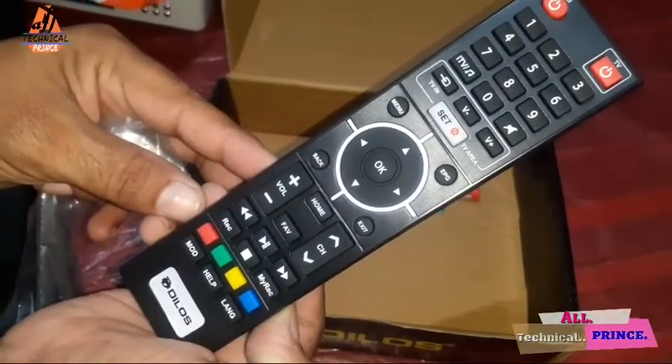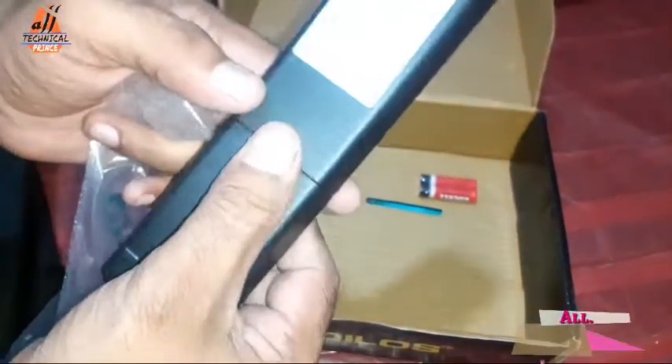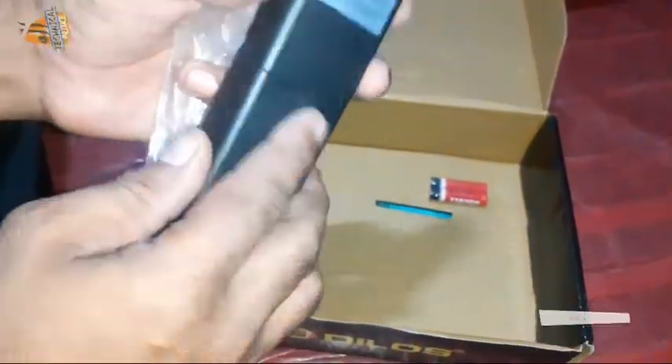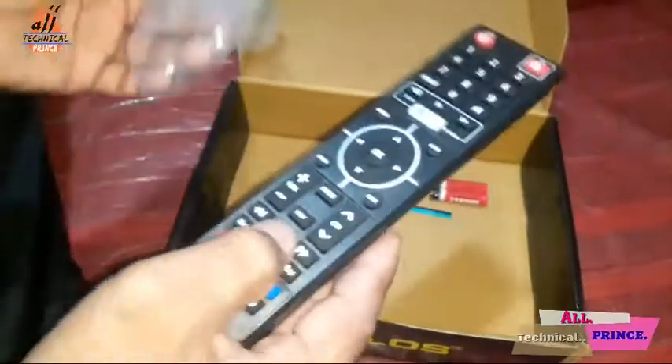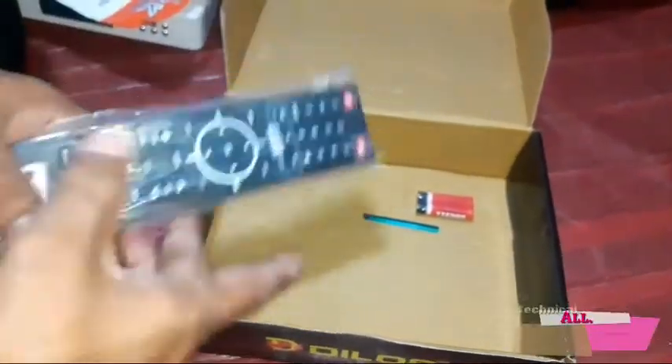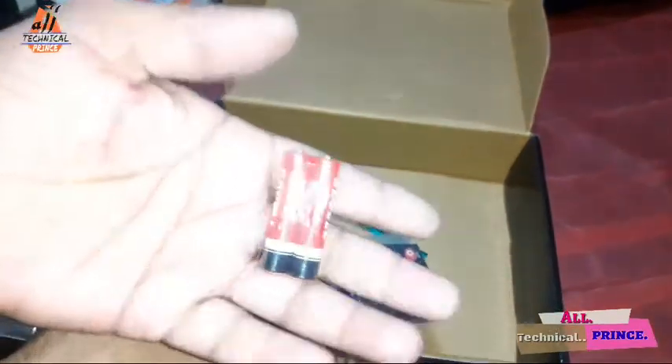The most important item is the remote. It has been made in the same look as a remote, it has been made in the hard body, and 2 cells have been included.